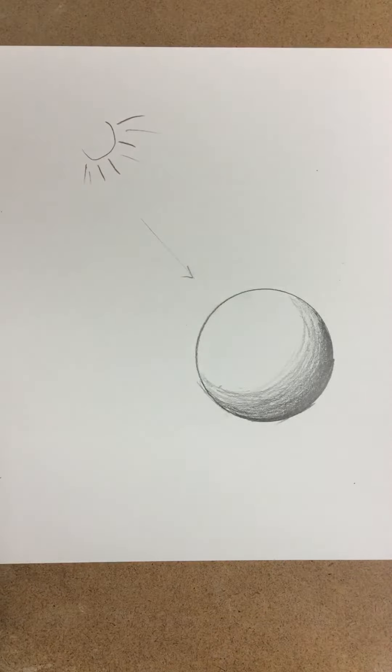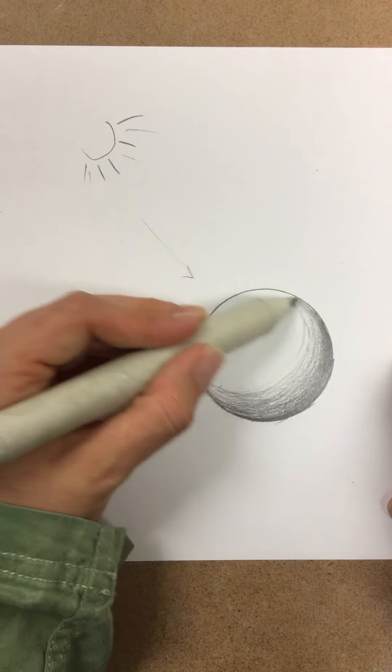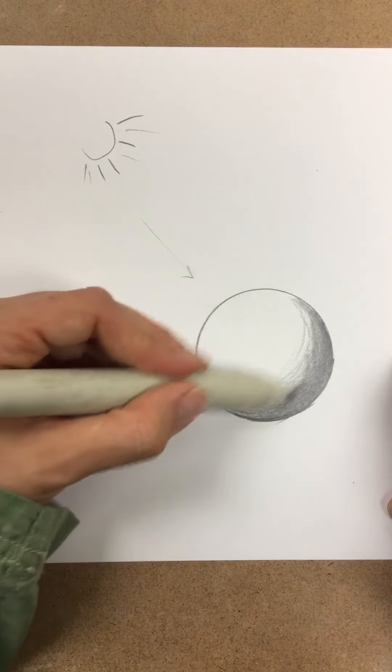Now, when I feel I've added enough shading, you can actually take this as a blending tool, which is going to push the pencil around into the fibers of the paper and smooth it together.